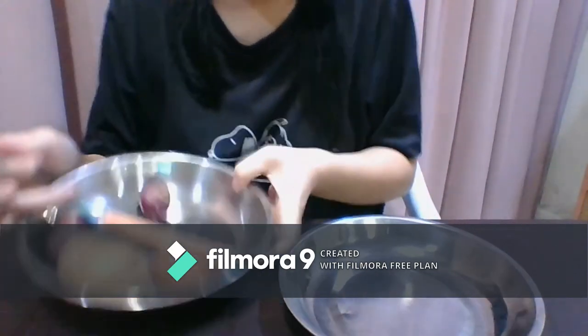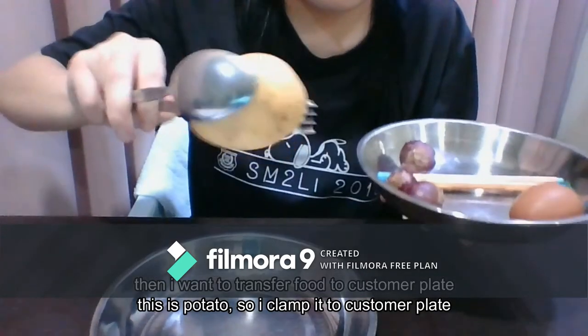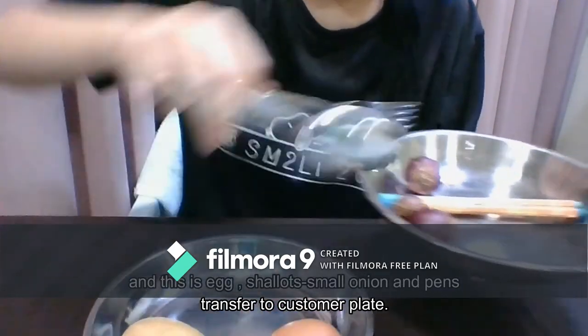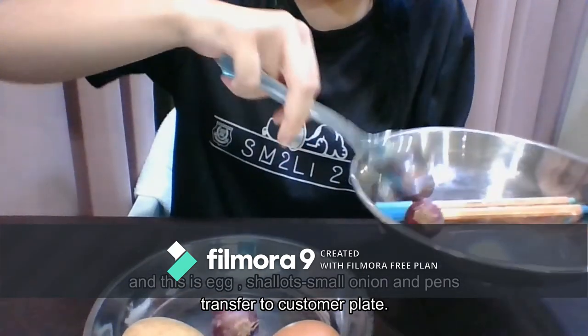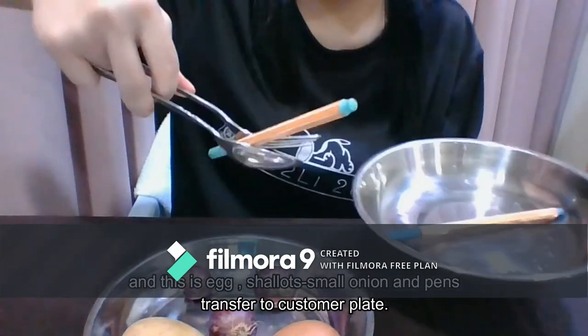Then I want to transfer food to the customer plate. This is a potato, so I turn the potato. And this is an egg. And this is a salad. And this is a small onion. First time like this.